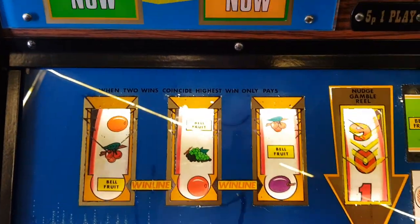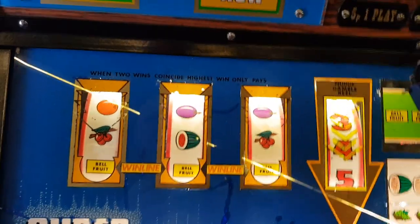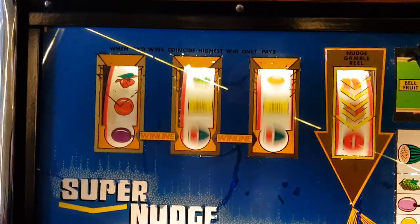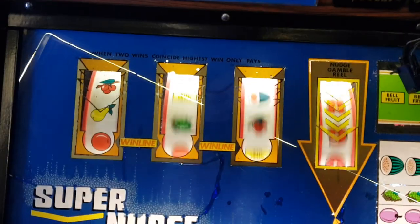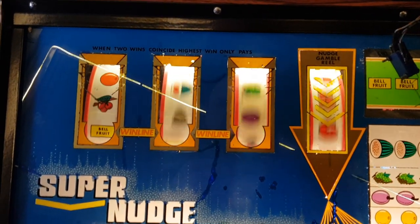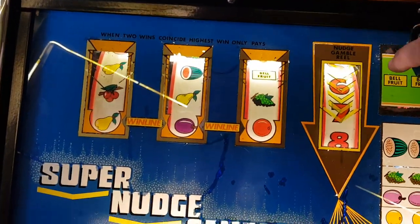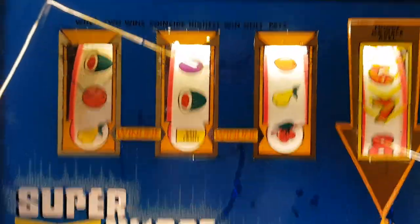Oh, another jackpot! There you go, happy days. Not bad for 40 quid, really nice little pickup. That bloke had only had it two or three years — saved it from an arcade in Lowestoft, never thought he'd get rid of it but said he ain't got the space for it. The reels are really nice and white though.